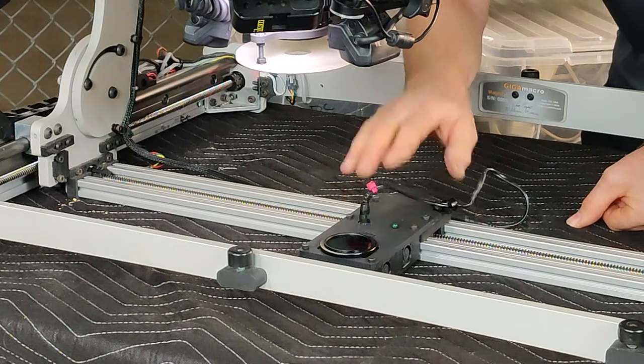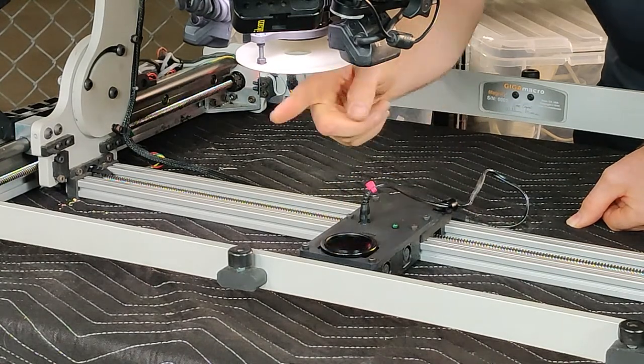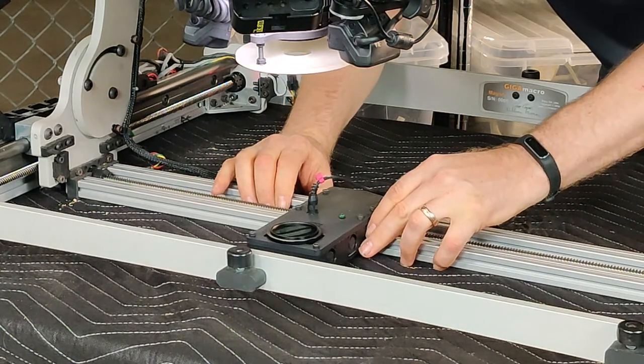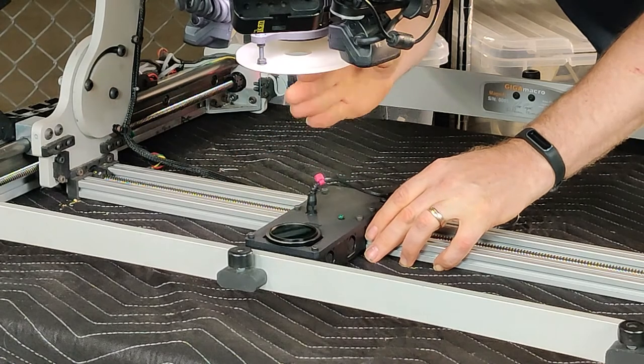The last step is that I want this to be directly underneath this lens, and all you have to do is sort of push it directly underneath until it's in line with this.